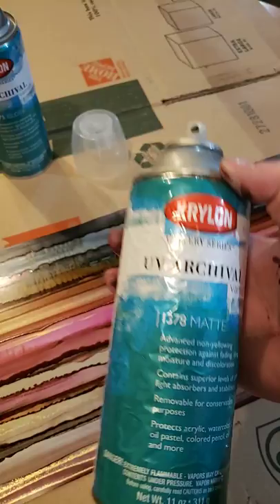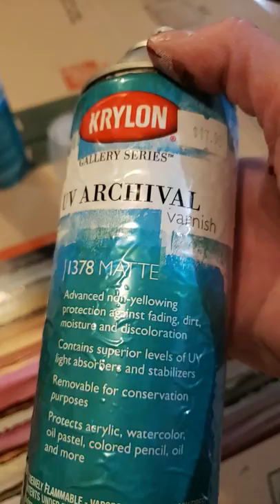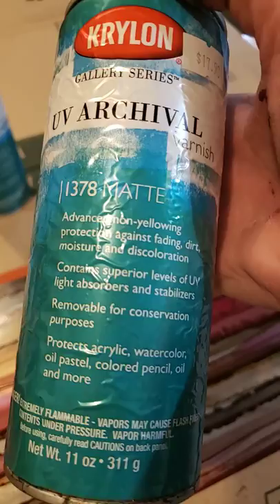I'm going to show you how I do that. The first product is Krylon UV Archival. This one is a matte finish — it is non-yellowing, protects against fading, dirt, moisture, and discolorations. It contains a superior level of UV light absorbers and stabilizers, is removable for conservation purposes, and protects acrylic, watercolor, oil pastel, colored pencil, oil, and more — alcohol ink being the 'more.' It also comes in a gloss.